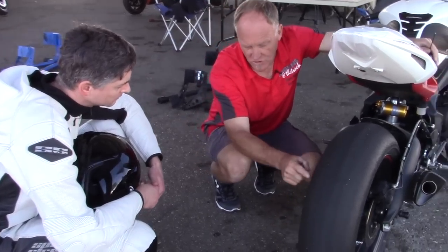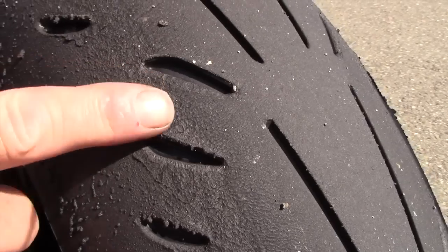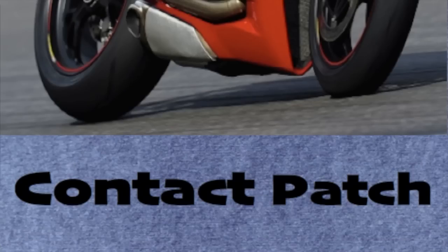My name is Dave Moss. For over 20 years now I've been helping riders maximize the performance and life of the tires on their motorcycles. This is Contact Patch.